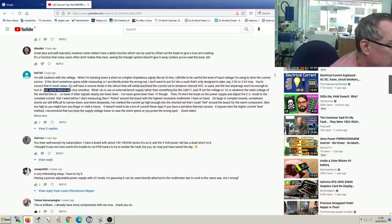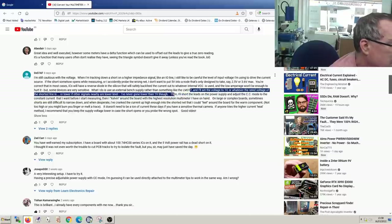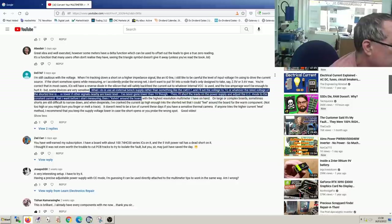He basically says you should set the voltage to one volt or less because at that voltage you're never going to damage anything. He mentions he does this with his bench power supply - sets it in constant current mode before he starts measuring. That's how he says he does it.